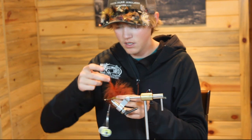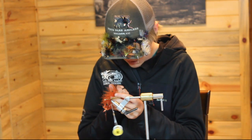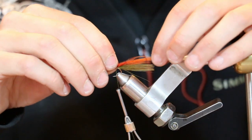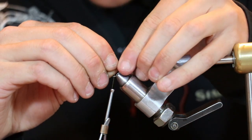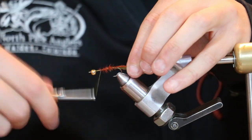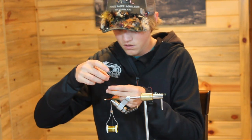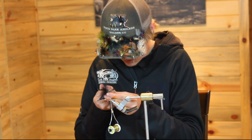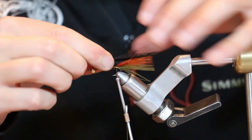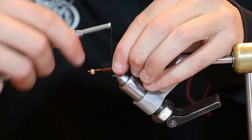You'll grab your brown feather — same thing, just get the very tip out of it. Measure it out so it's about the same length, and tie it right on up the body. Then again, get your black feather, take out just the tip, lay it over the top, measure it out, and tie it on down.